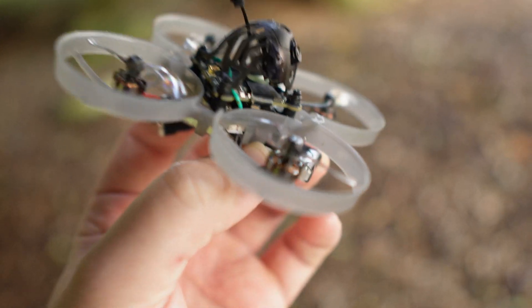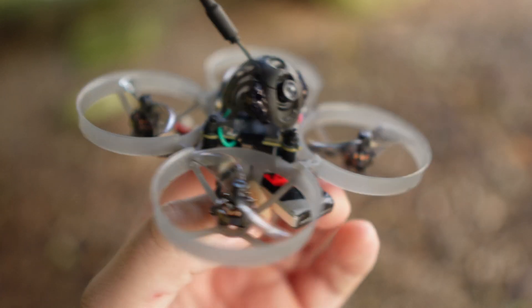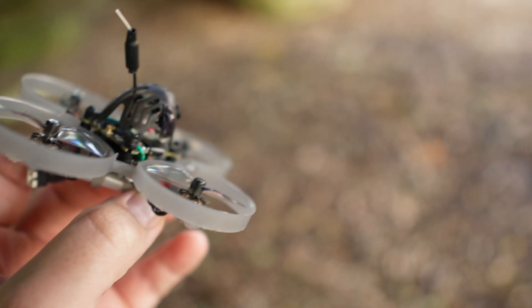After my build was complete, this is what I ended up with — pretty clean and decent. It's cool to have a digital whoop in such a little package.